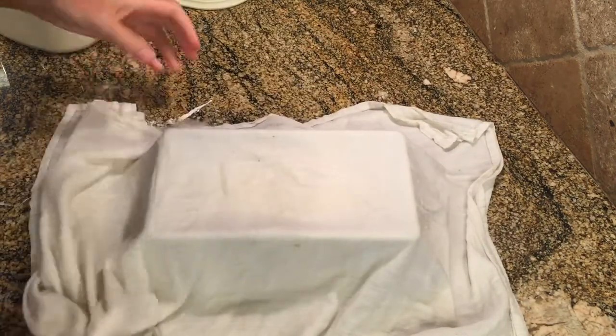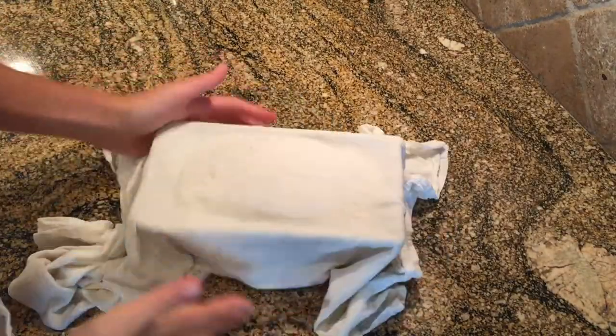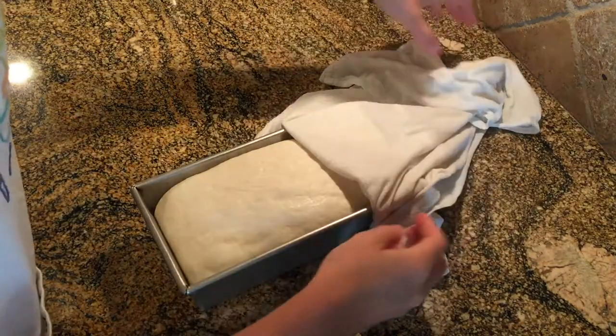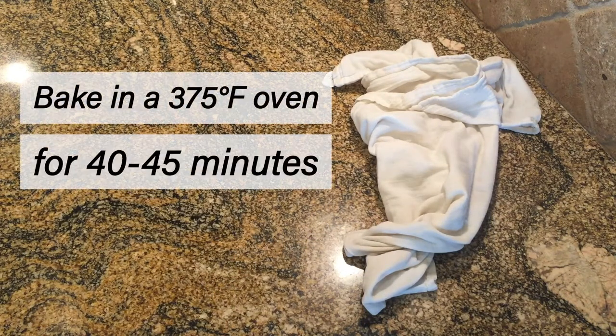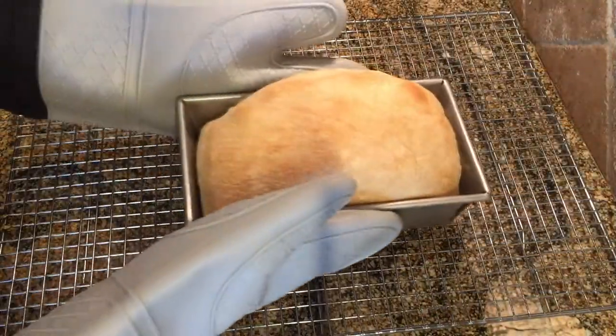I'm going to cover with a damp kitchen towel and let it rest for about one and a half to two hours, or until it's puffy. I preheated my oven to 375°F. The dough is light and puffy and you can start to see some air bubbles — it's perfectly ready to go into the oven. I'm going to bake it for 40 to 45 minutes. I like to check it around 35 minutes and tent it with a piece of foil if it's browning too quickly.